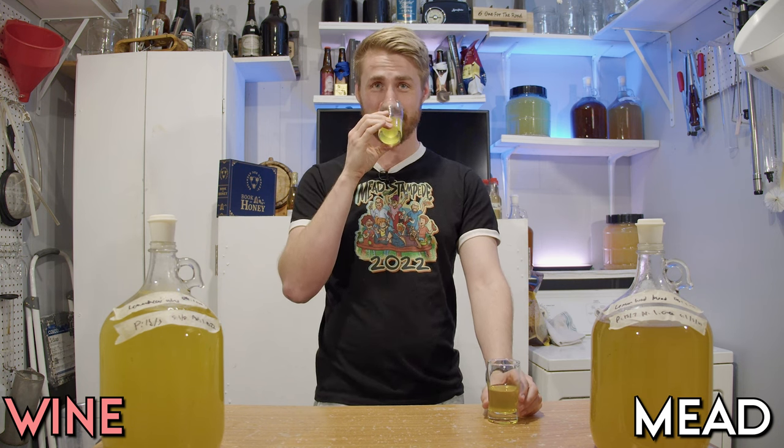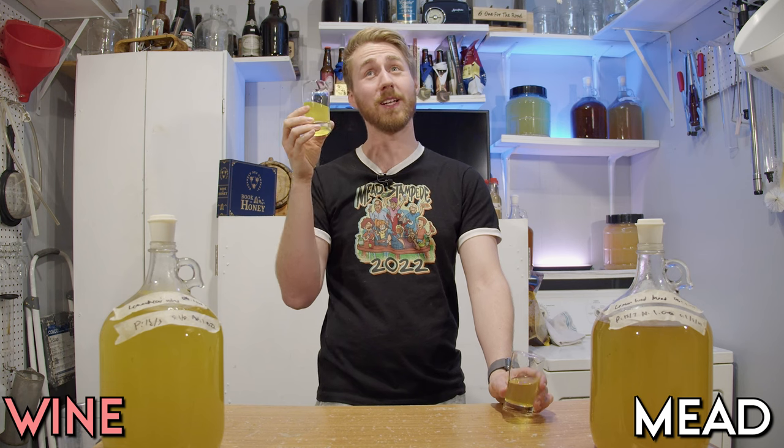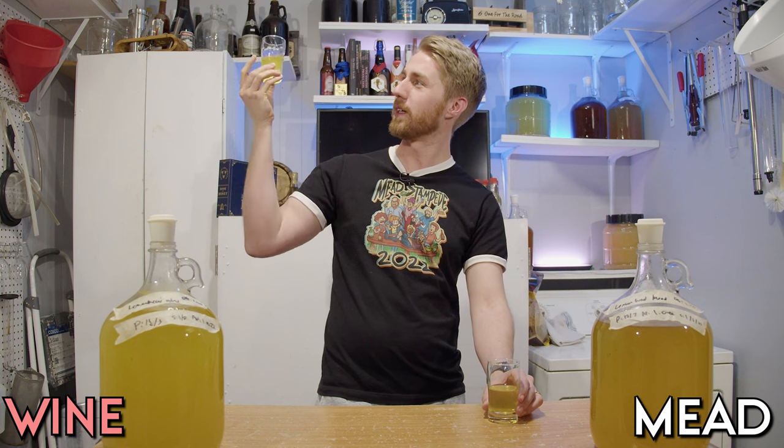Wow. What does it smell like to you? I don't know — it smells like lemon head to me. It's very in your face. Yeah, it's sour candy. It smells very sour. The color of it is also kind of sketchy — it is very luminescent, like you can put a light behind it and you'd be like, that's neon. That's the color it is right now.